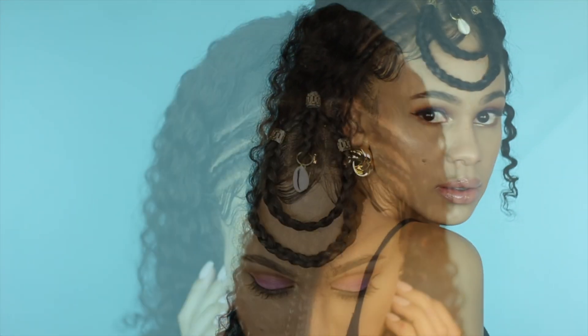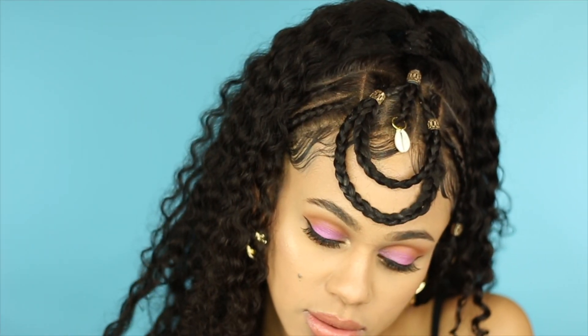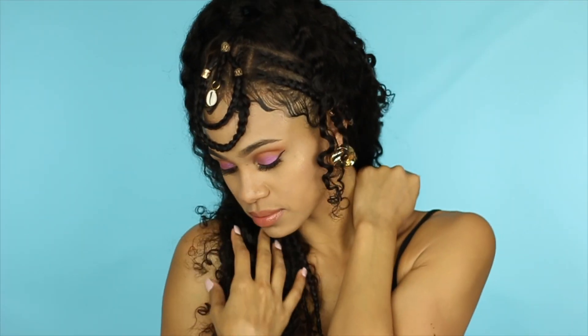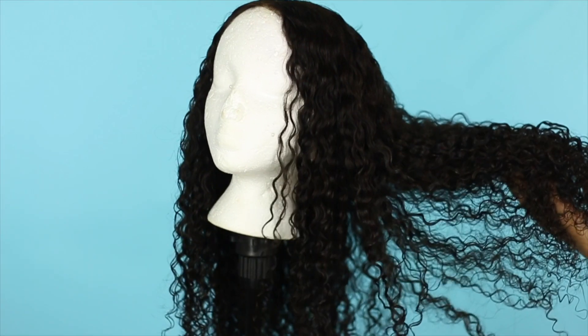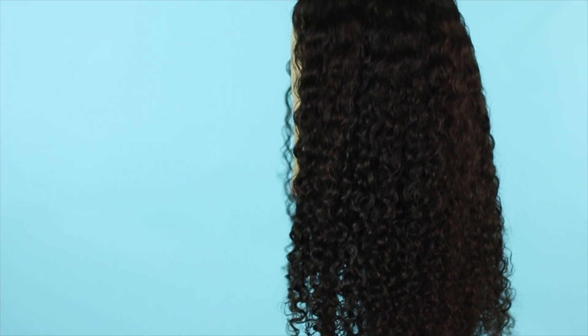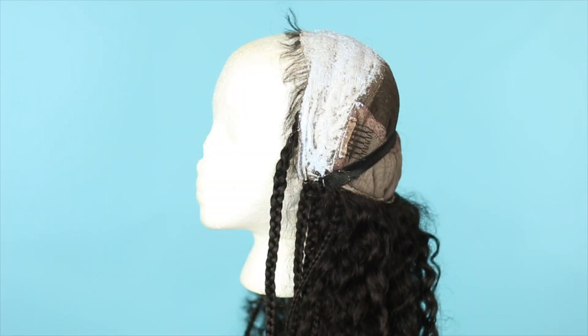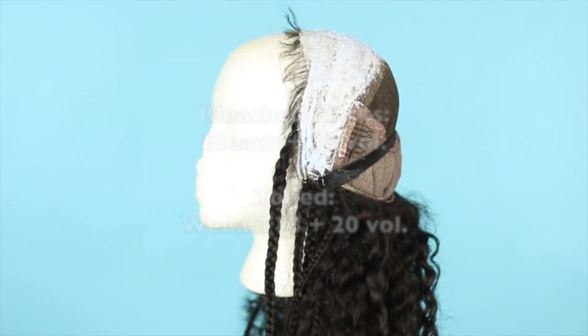Hey y'all, so today I'm going to show you how I achieved this festival inspired look using a full lace wig. Yes sis, it's a wig. So this is a 20 inch full lace wig from Her Given Hair in the texture curly. Disclaimer, I did bleach the knots with bleach and 20 volume and then I toned it with Wella T18 and 20 volume.